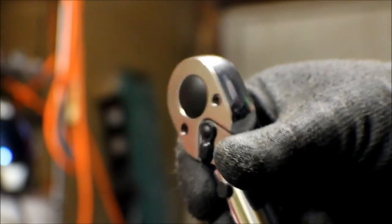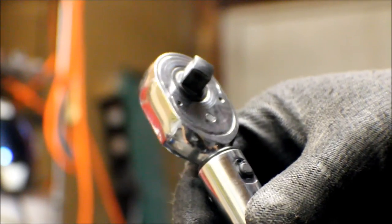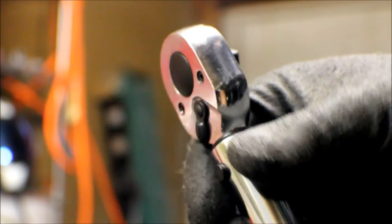Torque is just a rotational force. This torque wrench is designed to apply a specific amount of torque on whatever fastener you're using it on.